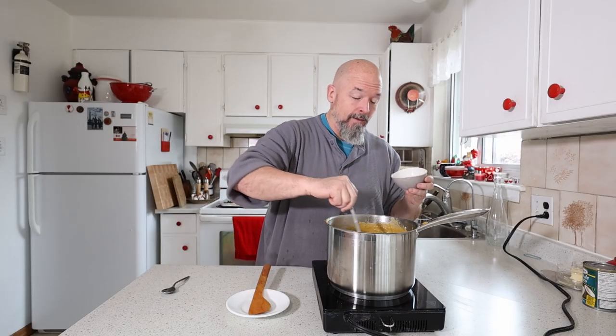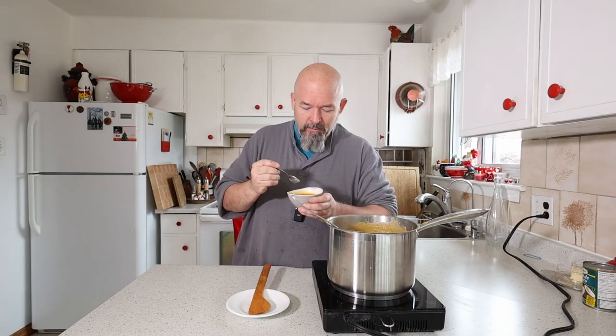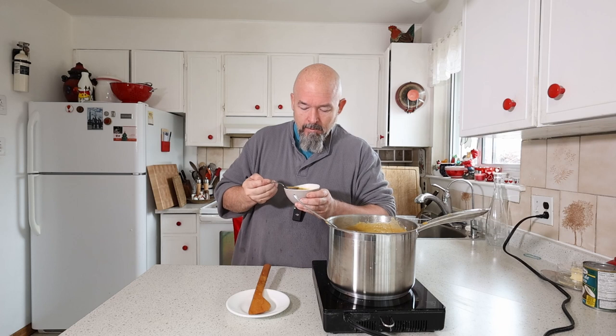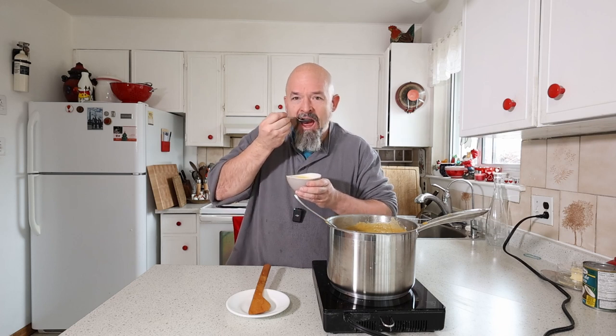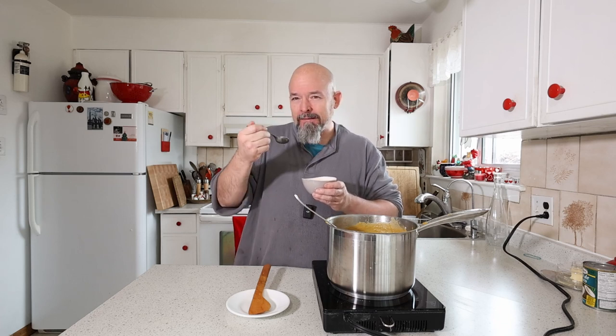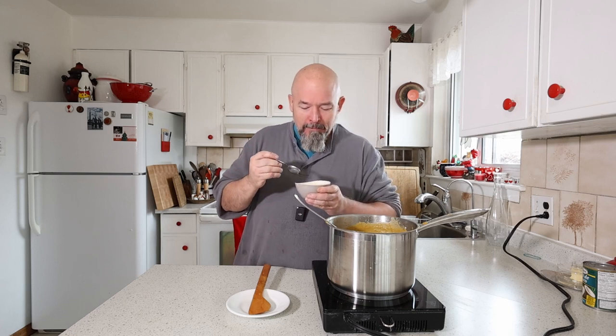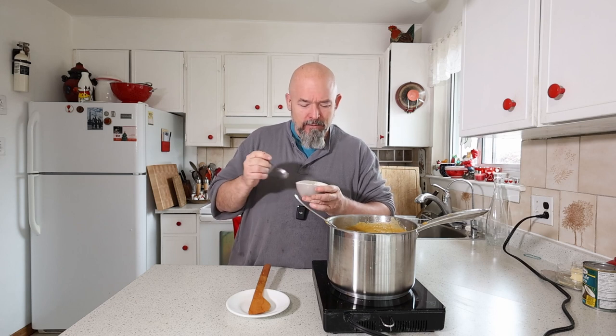I am excited — it's time. It smells so good. Oh yeah, that's nice — I like that. You get a little hint of the curry, a little hint of the bacon in the background, and all that smoked flavor. So good.